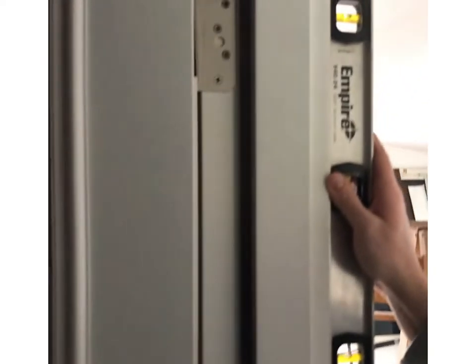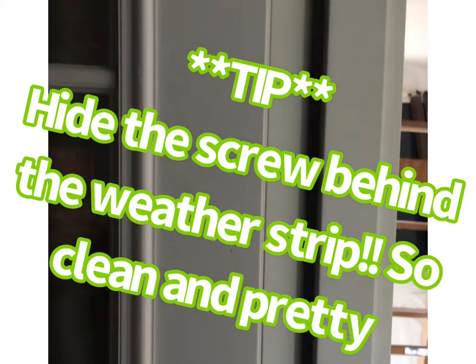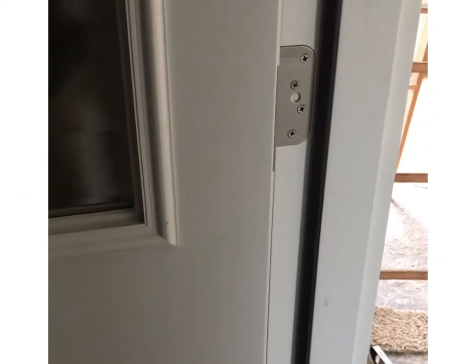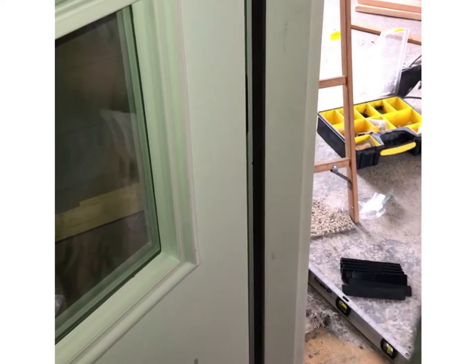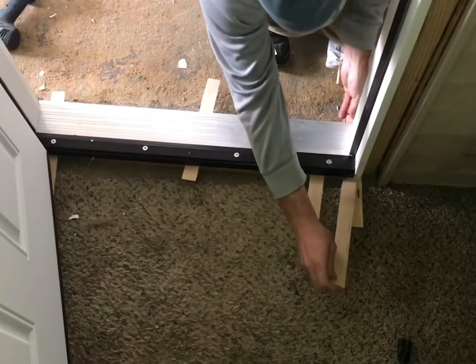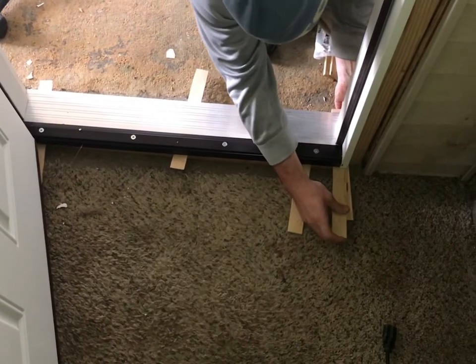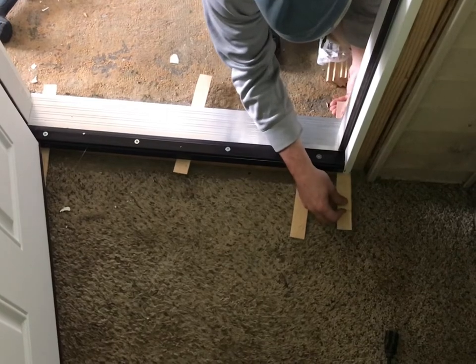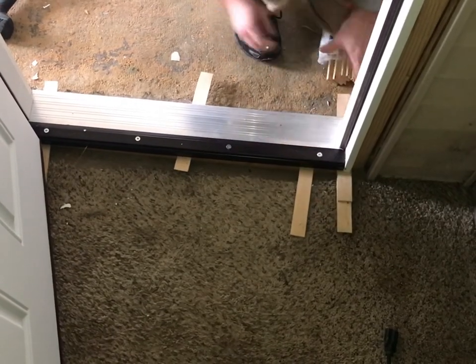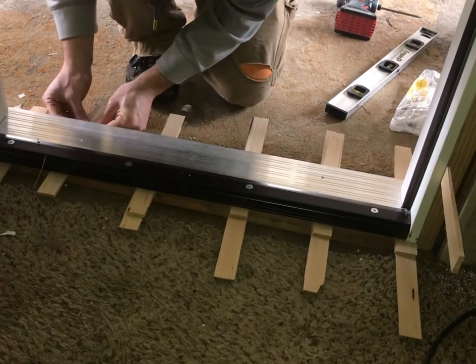Just keep adding shims wherever it needs it and make sure the door is completely level on all four sides. We actually bought a smaller door for the space, so we had to layer up the shims two by two. It's always better to buy a smaller door for the space than a door that is way too big — it's easier to build it out.